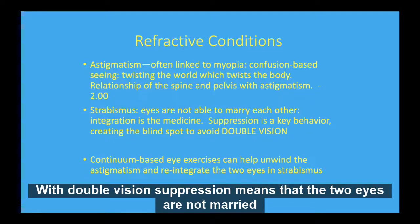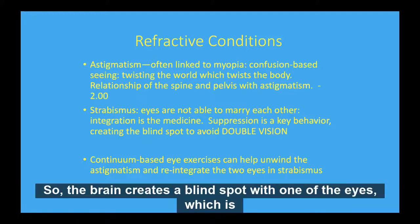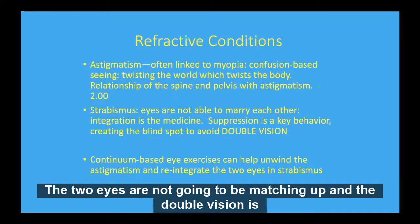Suppression means that the two eyes are not married together — they're aiming at different places in space. So the brain creates a blind spot with one of the eyes, which is called suppression. Or if it doesn't suppress one of the eyes, then the two eyes are not going to be matching up and double vision is going to occur.